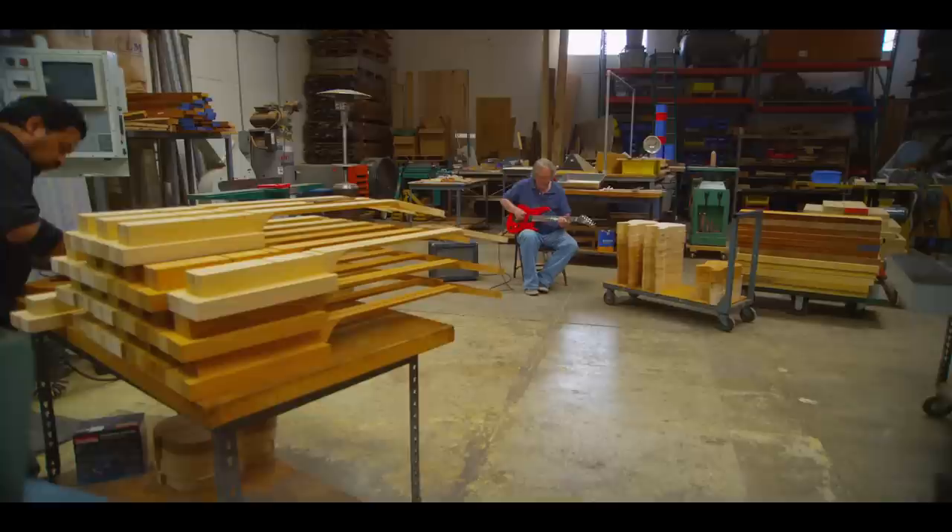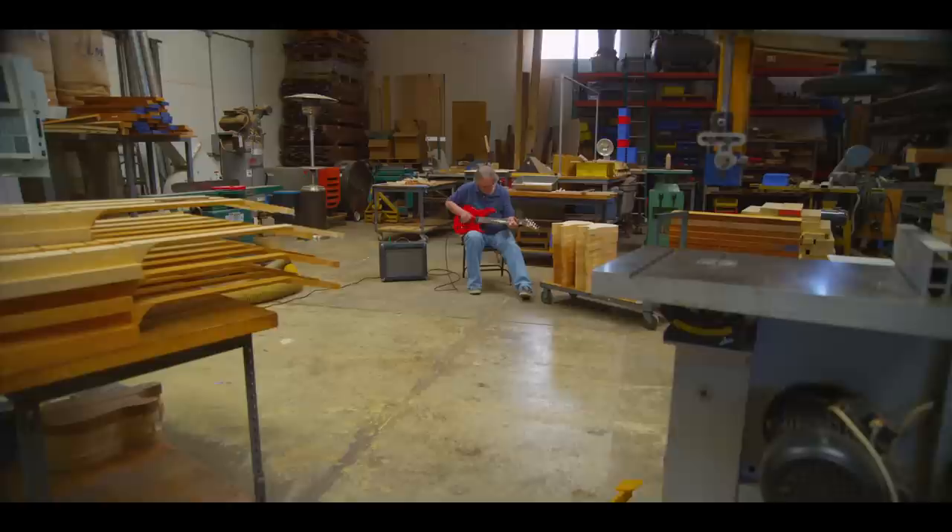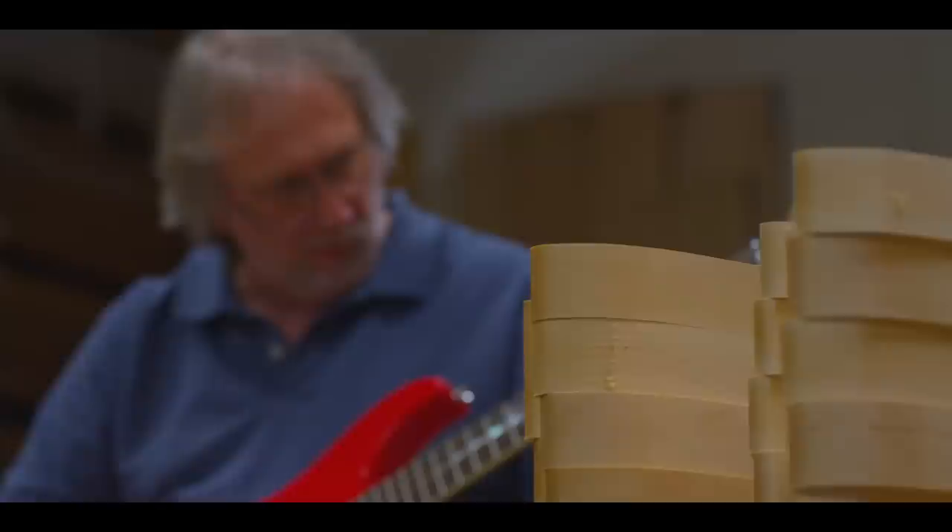We were in the repair shop business, and what we would see is guys come in, buy a brand new instrument, and bring it in and say, can you change the frets, change the pickups, change all of these parts. So we had this history of taking brand new instruments and essentially rebuilding them, and the idea came about: why don't we just take all of those features and build that guitar?